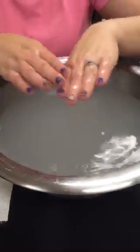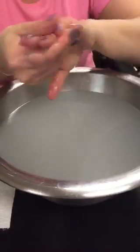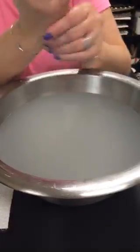When you kind of take your hands out, just rub them around a little bit. You can soak as long as you want — 10 to 15 minutes. When you're done, take a towel or paper towel and just kind of pat your hands dry, and certainly let them air dry.